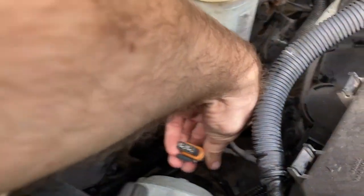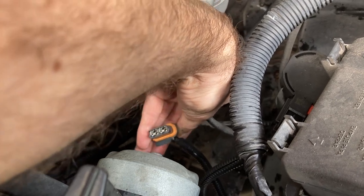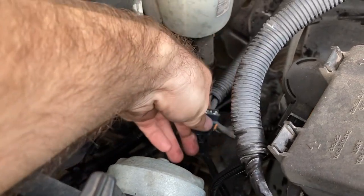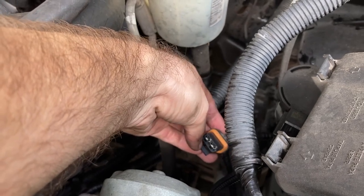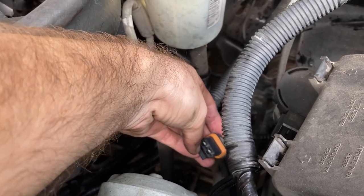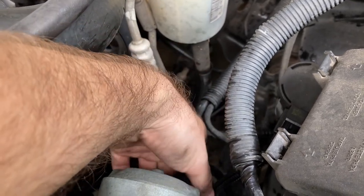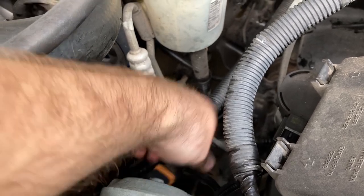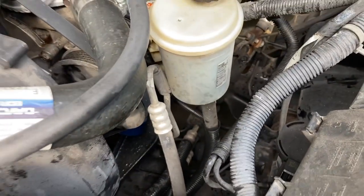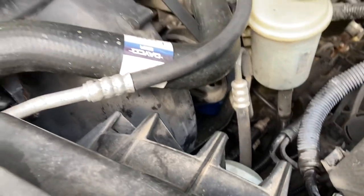For the electric fan plug on these later models like this 2008, you have to go from underneath with a flathead screwdriver and slide in there to pry the tab down — not enough to break it, just enough to slide it off. You can't really get your fingers in, so a flathead screwdriver is the answer for that one.